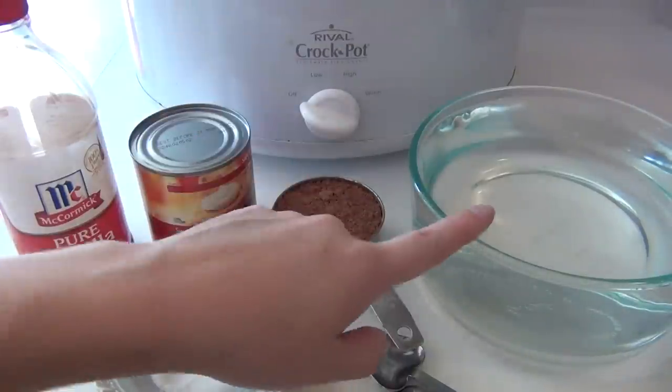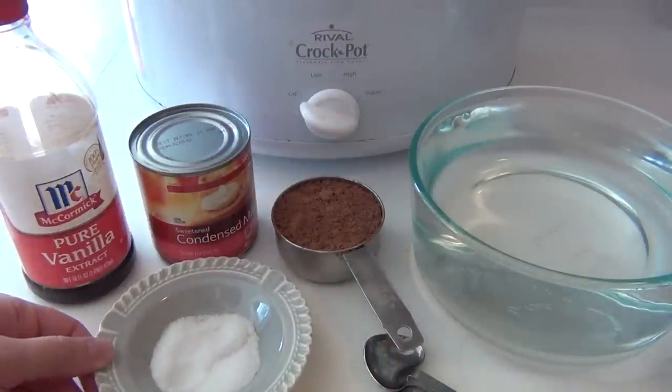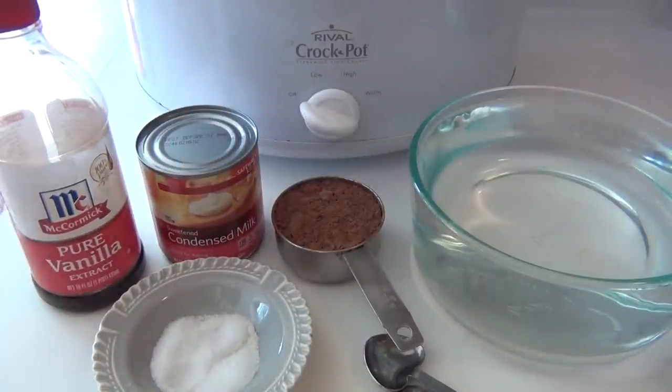For this, you will need your crock pot, seven cups of water, half a cup of cocoa, an eighth of a teaspoon of salt, one 12-ounce can of sweetened condensed milk, and one and a half teaspoons of pure vanilla extract.